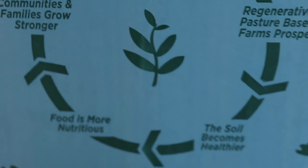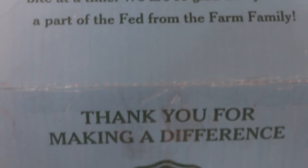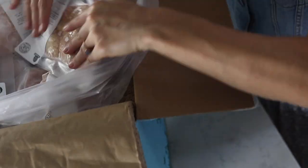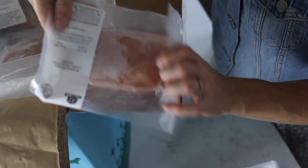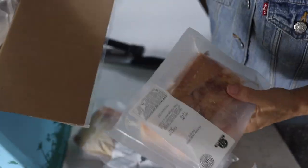Fed from the Farm is always pasture raised, always non-GMO, and raised with care on a family farm, which is what I love to support. Hope you enjoyed this unboxing. Make sure to get your harvest box for some sustainably grown farm-raised chicken from Fed from the Farm.